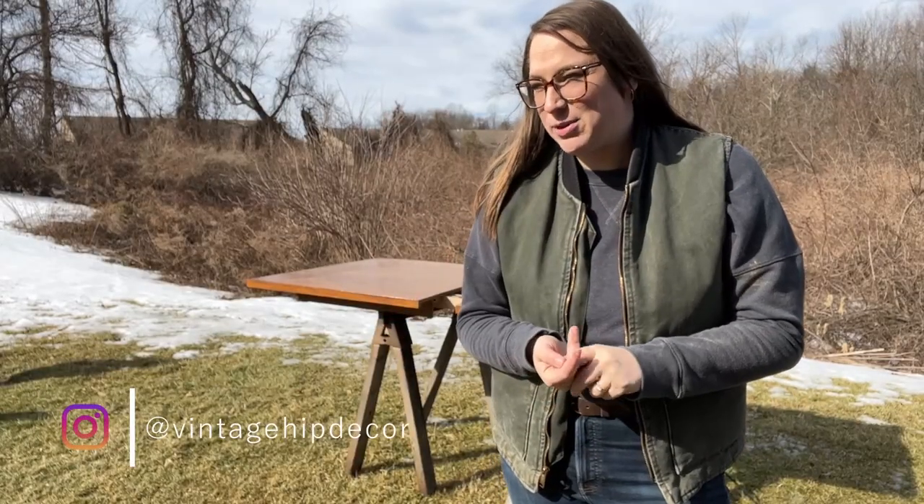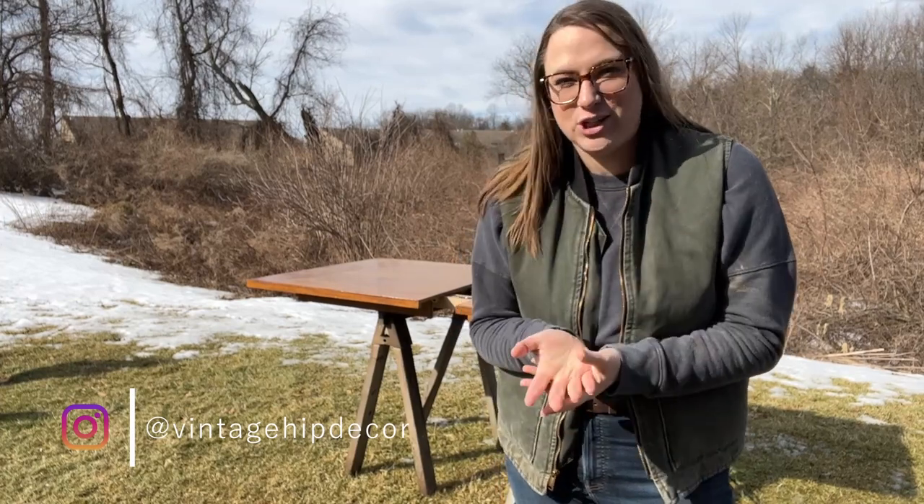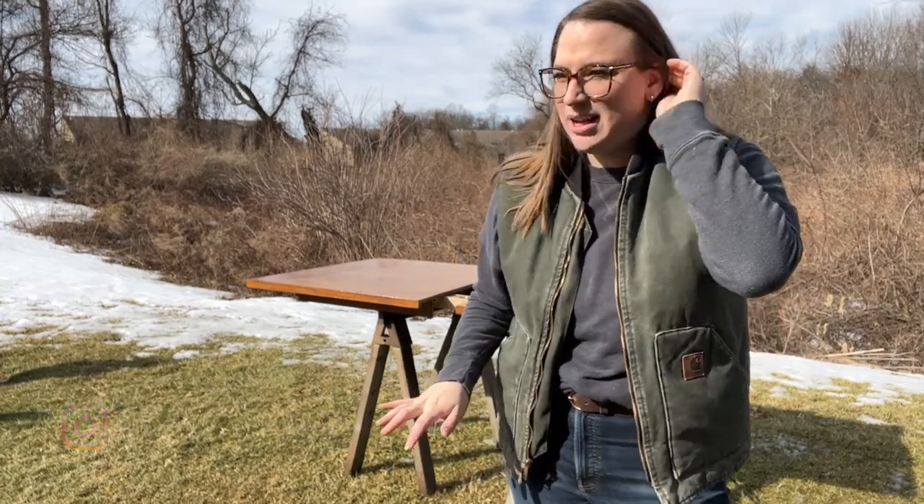If you follow us on Instagram, you may have seen that I started a personal project where I'm refinishing a couple pieces of furniture. We used to refinish furniture for many, many years — like eight years — as a business, as Vintage Hip Decor.